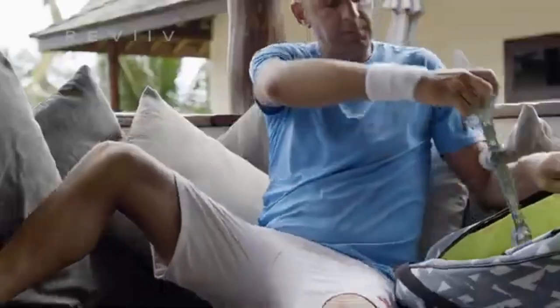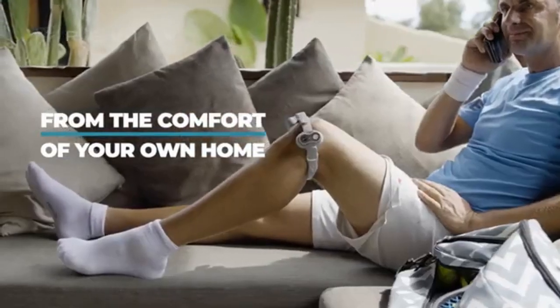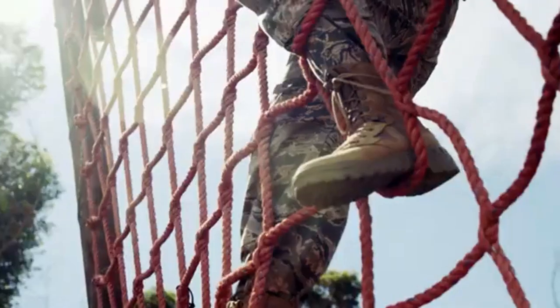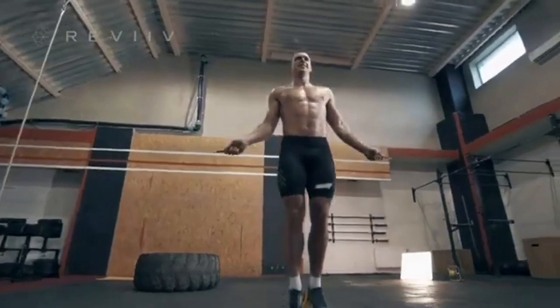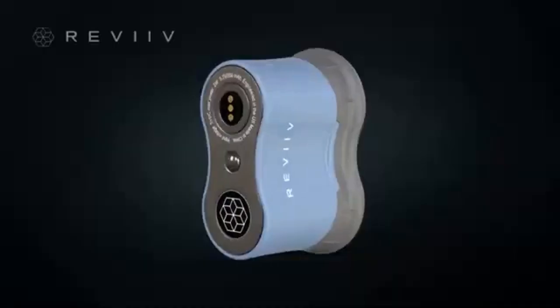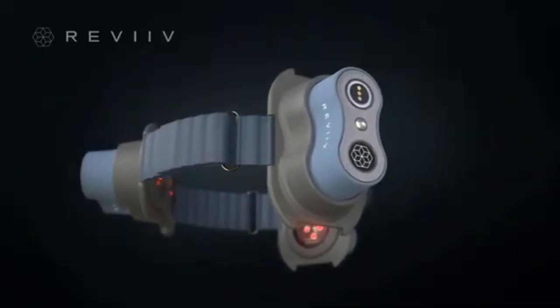We're working with world-leading scientists and doctors to bring clinical-level, next-generation laser technology to the comfort of your own home. Revive's dream team of medically trained specialists works daily to keep athletes on the field, the US Army and Navy in optimal performance, and weekend warrior CrossFitters in action. So stop being the creaker, the groaner, the moaner, and get back to moving with ease.